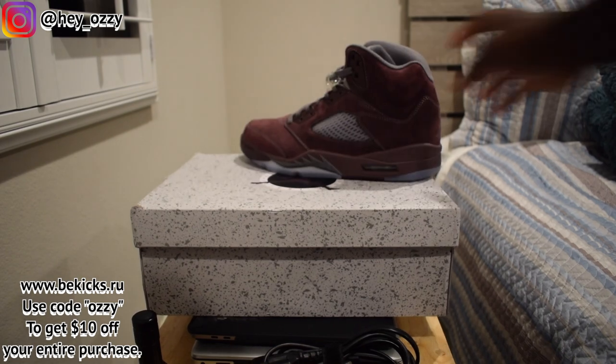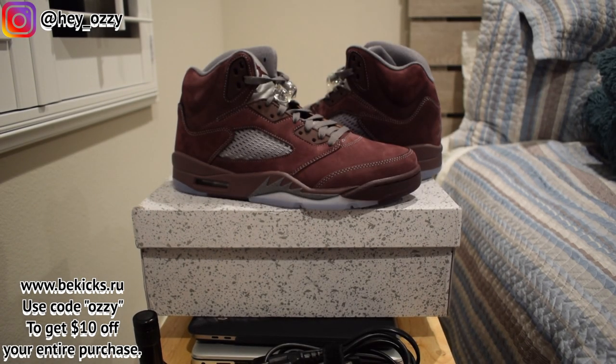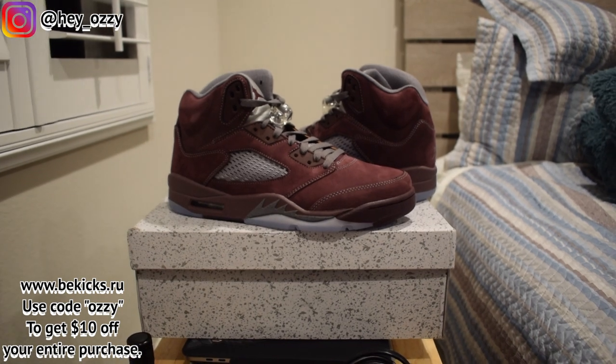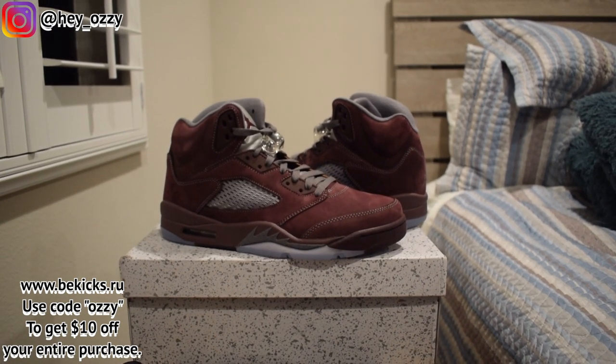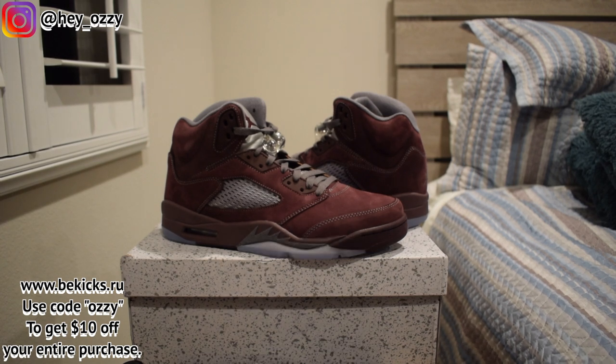I'm going to go ahead and put one shoe over here and this shoe right here. So the cool thing about these shoes — there's really not a lot of Air Jordans that are burgundy, so you've got to really appreciate this color. It's very underrated if you ask me. I don't know why the resell dropped, but it doesn't really matter. I'll put all the information for bkicks.ru in the description.